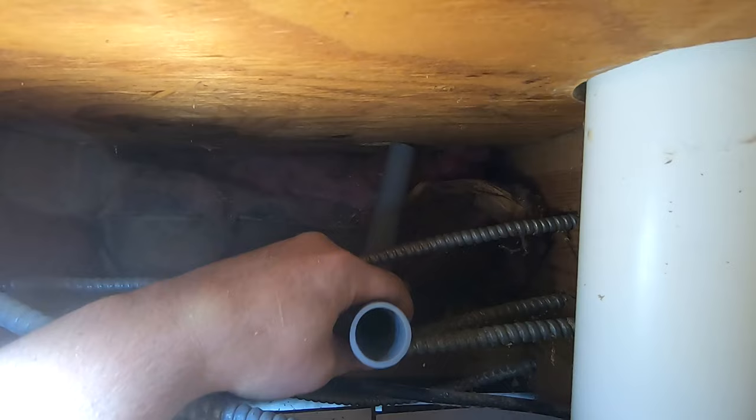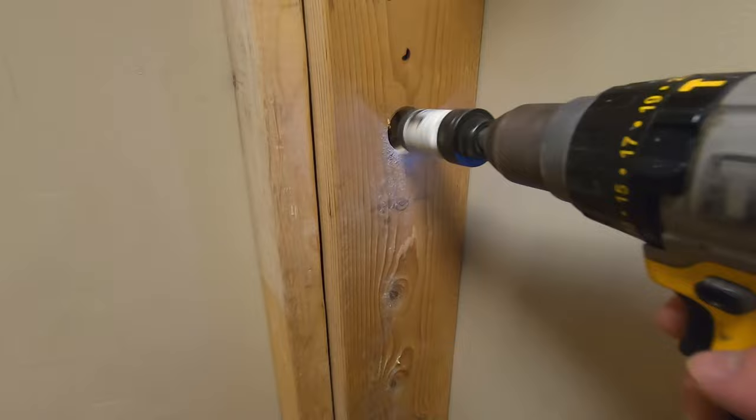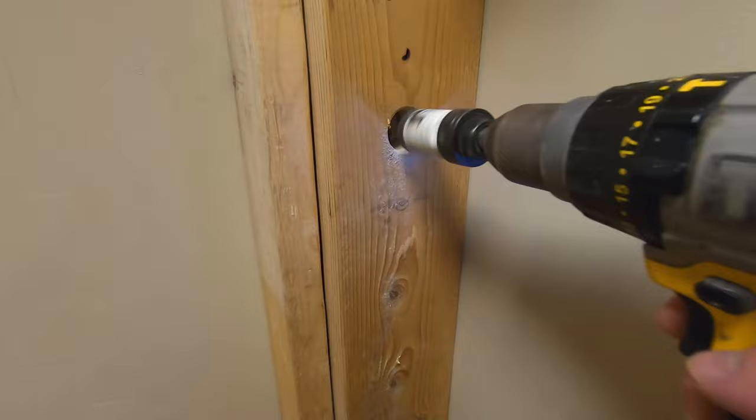It works great on the end of a run, like this hard-to-reach toilet supply on an outside wall. Or use it on the inside corner of a studded wall where fittings or bend support brackets are impossible to install.